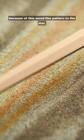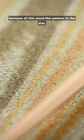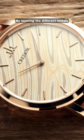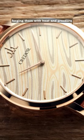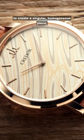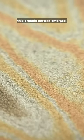The Kredor Mokume Gane is so-called because of this wood-like pattern to the dial, each one created by hand and unique to the watch. By layering the different metals one on top of the other, forging them with heat and pressure to create a singular, homogenous piece, this organic pattern emerges.